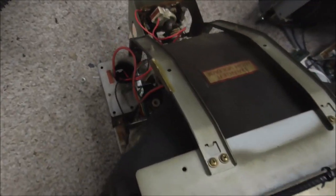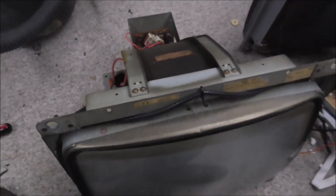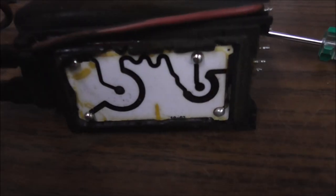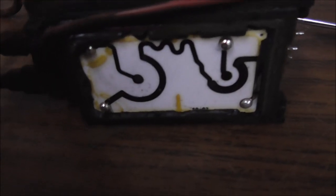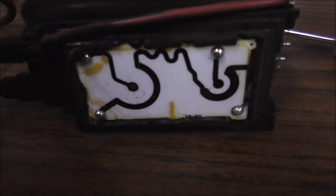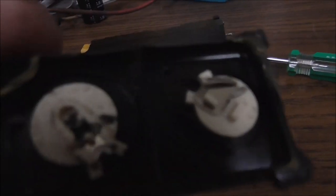We got it all back together, ready to be tested. Hopefully it'll have a nice beautiful picture that you can adjust for focus and brightness, since the knobs aren't popped off the flyback anymore. Here's the flyback with the front piece broken off — it made the brightness and focus stuck in some unadjustable position. And here's the piece that broke off.